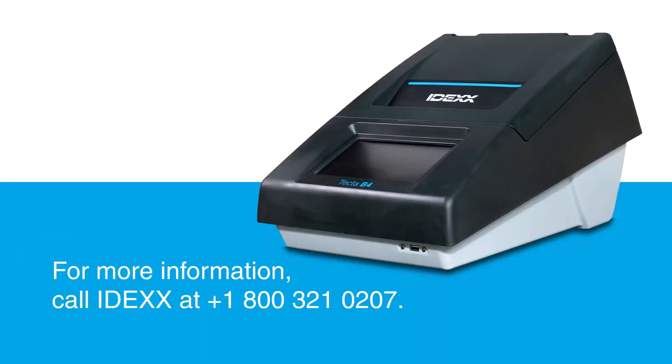If you have questions or need more information, call the IDEX water microbiology experts at the number on your screen.